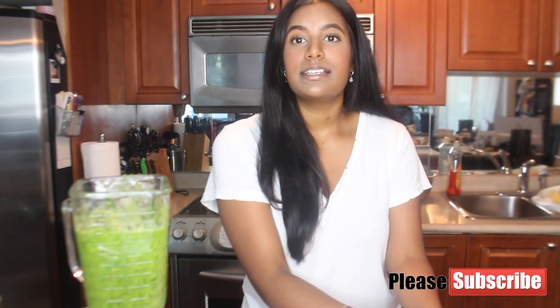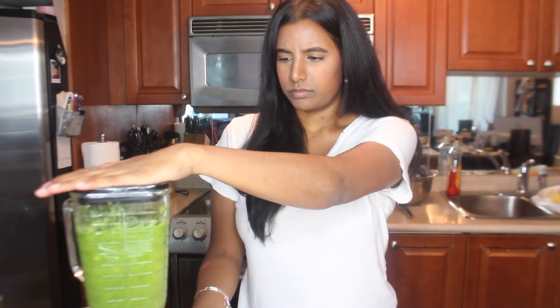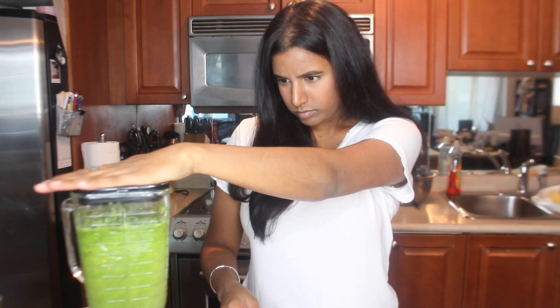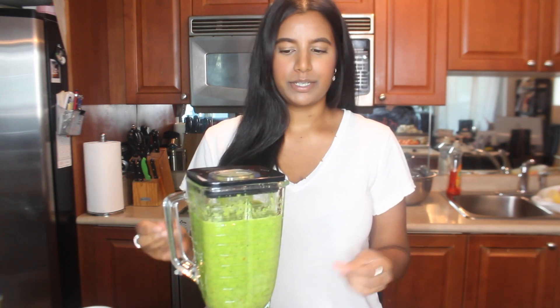Now I'm just adding in the scallion — this is the last of the seasonings. Once everything's in there, you just pulse it a couple times on high, that is if you're using a blender.